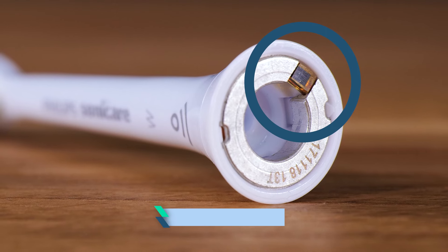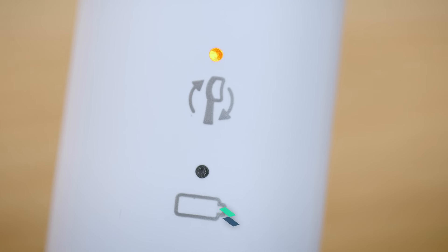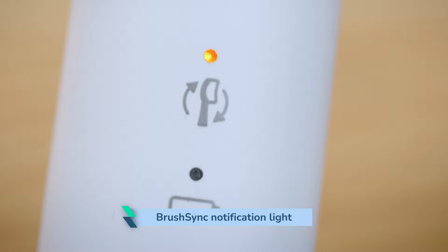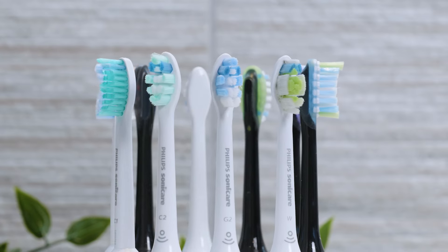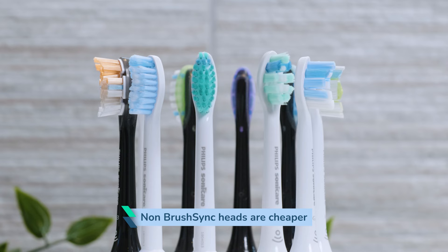Neither has an RFID chip built in. This means that those Sonicare handles with the BrushSync notification light won't remind you when a replacement head is due — you will have to rely on the fading indicator bristles. A benefit is that these heads can be cheaper.